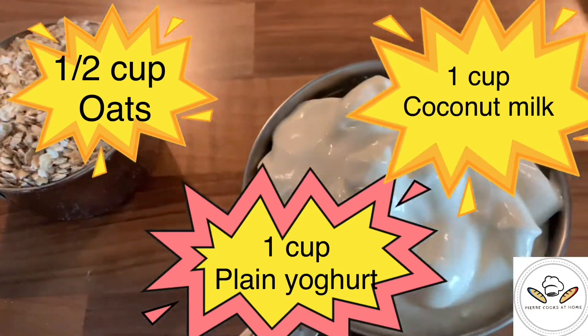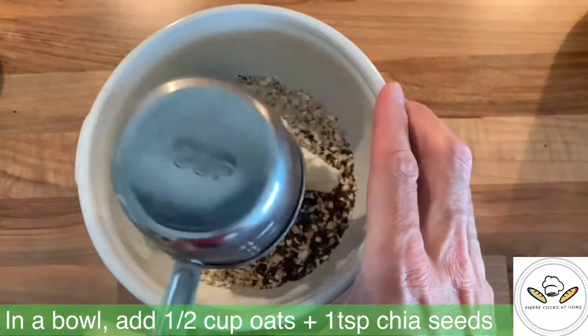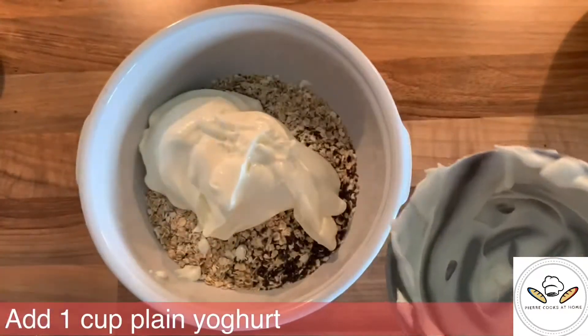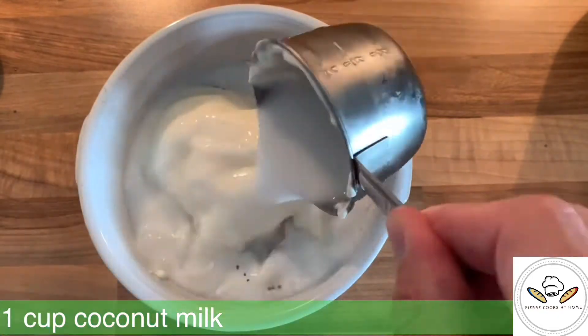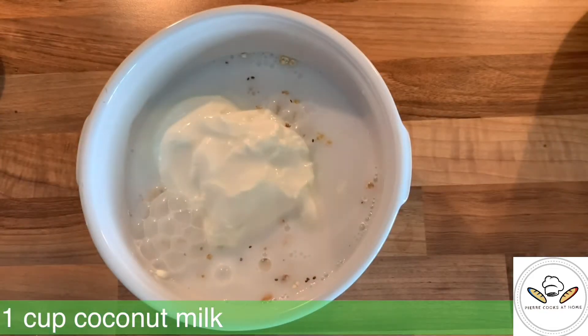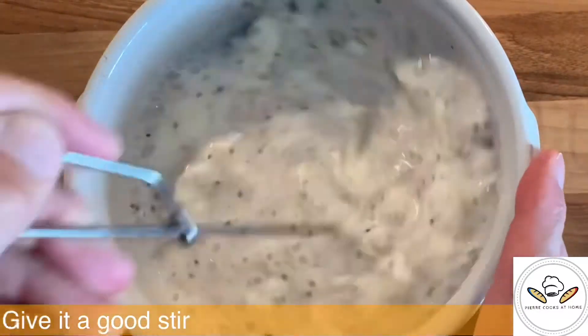The recipe is very easy: it's one volume of oat for two volumes of yogurt and two volumes of milk. You just want to give it a good stir and combine everything together before adding the blueberries.